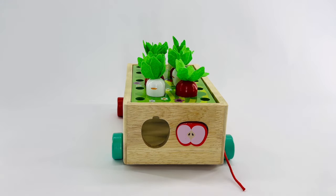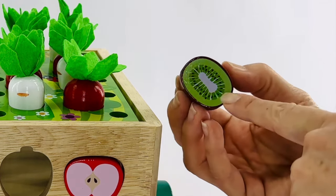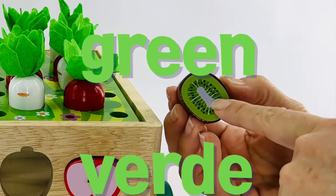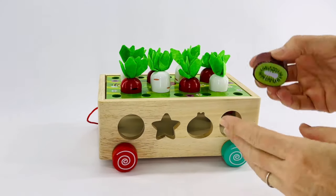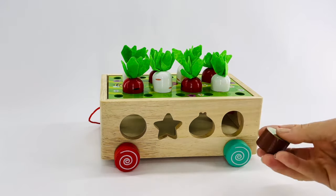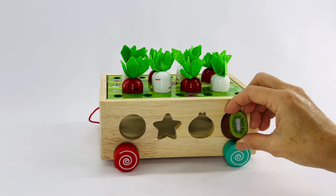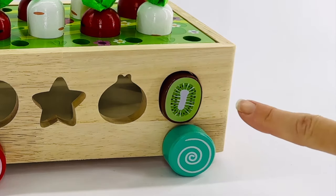Now let's look at this kiwi. Kiwi is green. Green. Verde. Let's see. Will it fit here? No. It looks like a star will fit there. What about here? Yes. The kiwi fits there.